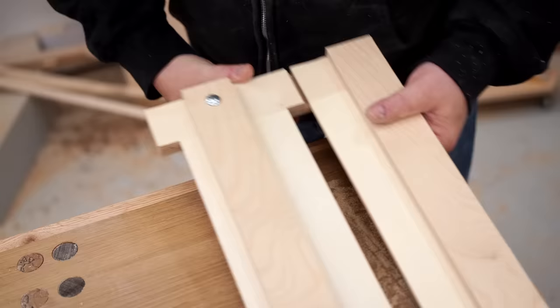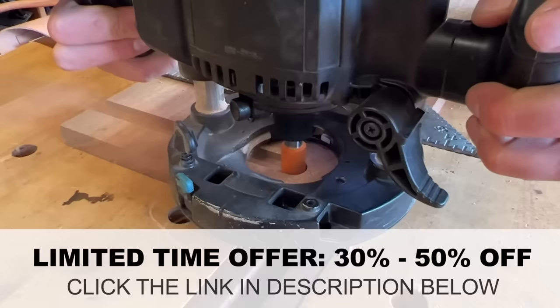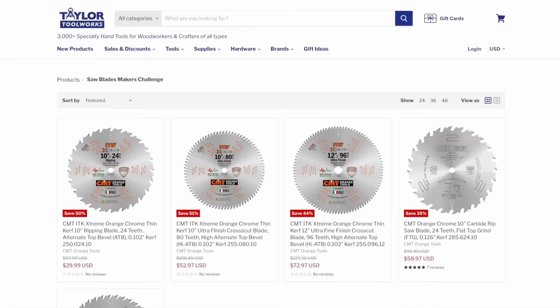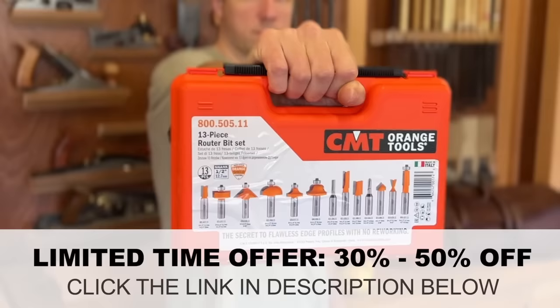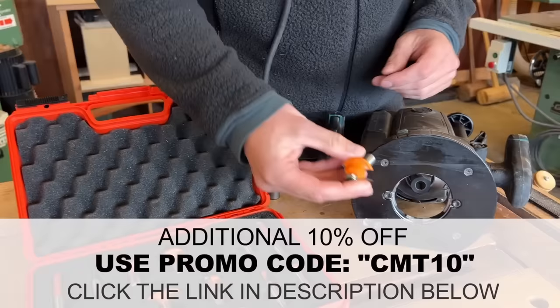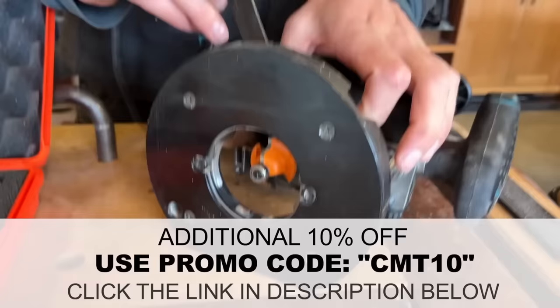As part of the Maker's Mob router bit challenge, Taylor Toolworks is offering a limited time deal for this promotion only. You can get up to 50% off the CMT high-end saw blades used in this video, and also 30% off top quality CMT router bits. Click the link in the description below, and if you use the code CMT10 at checkout you'll get an additional 10% off all CMT tools. Click the link while this offer is still available, and thanks for your support.